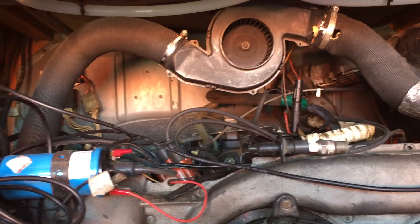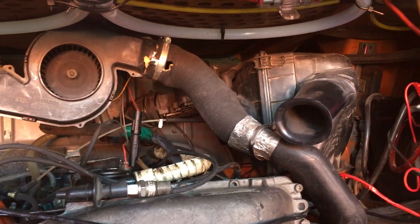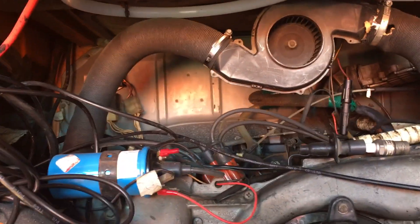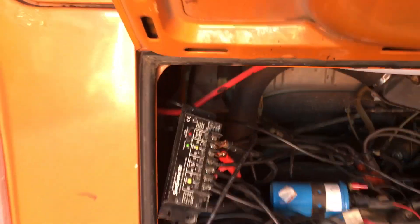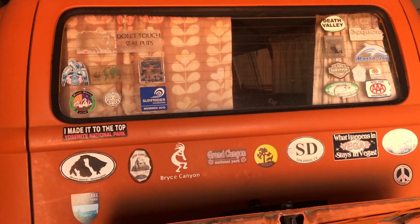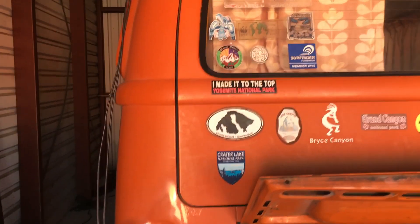Pretty stock setup and I'm definitely gonna keep a whole lot of these parts. The main parts that are going are the fuel metering system and probably ignition as well, but I haven't decided on that front. She's got lots of lovely stickers from where she's been — I'm sad to lose those, but she needs a lot of bodywork, so those are gonna have to go.